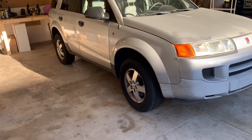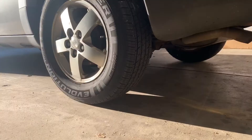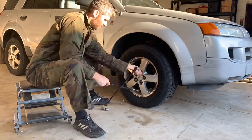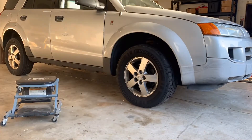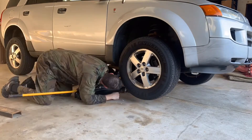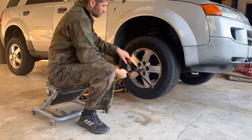First, chock the opposite wheel. I'm doing the front right, so I'll be chocking the rear left. Remove the plastic lug nut covers if you have them, then break the lug nuts loose. Jack up the vehicle and support it with a jack stand. Next remove the lug nuts and remove the wheel.